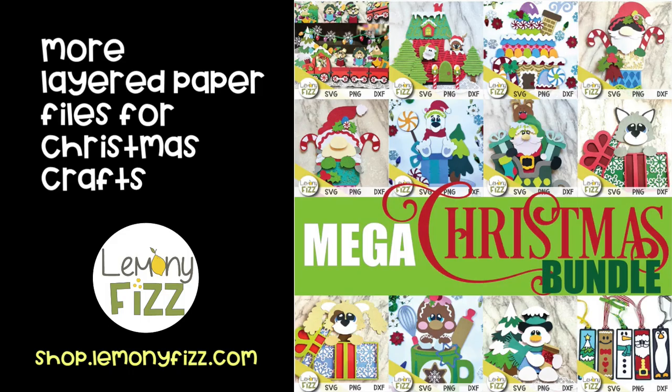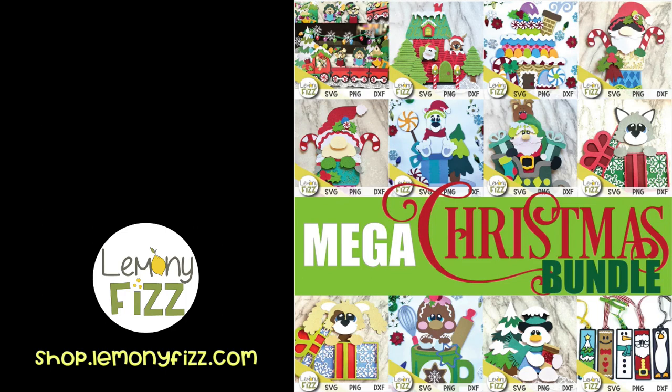Thanks for watching! If you're interested, there are other paper files and things you can use on scrapbook pages in the shop - there's a mega Christmas bundle with a discount available. I'll see you in the next video.